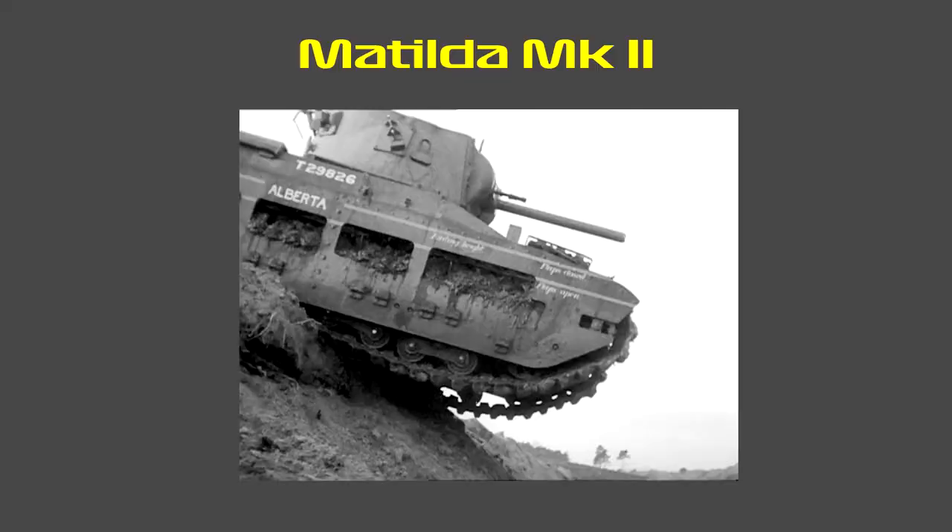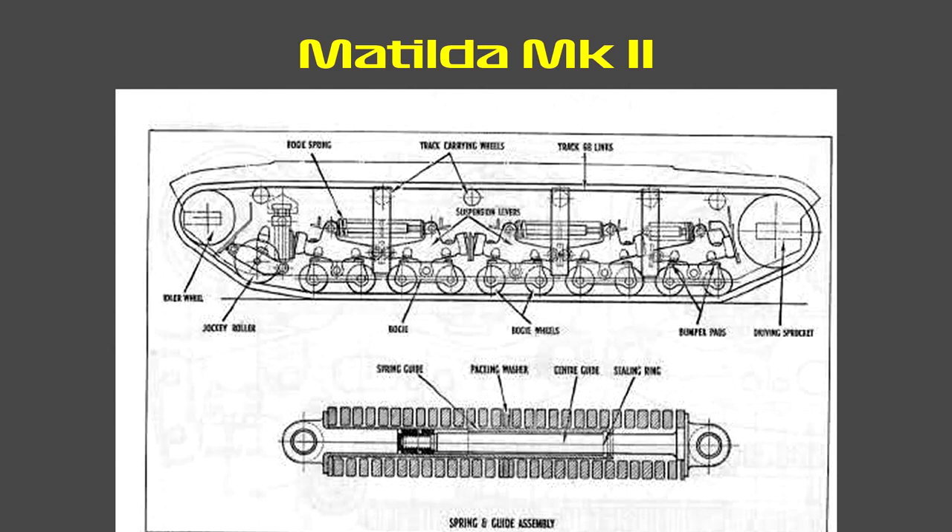The slow top speed of the Matilda was further worsened by troublesome suspension and a comparatively weak power unit. This arrangement was complicated and time-consuming to maintain, as it required mechanics to work on each engine separately, subjecting the automotive components to uneven wear and tear. The powerplant was created from two AEC 6-cylinder bus engines linked to a single shaft.